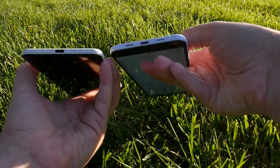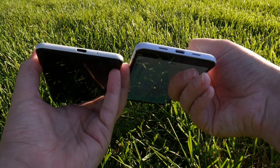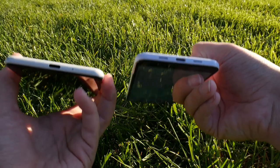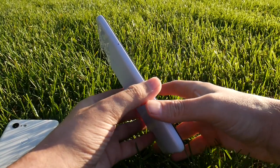They've moved the SIM card tray. In the previous version it was on the bottom — I say previous version just because this did come out later, but again they're different phones — and it is now on the left-hand side.